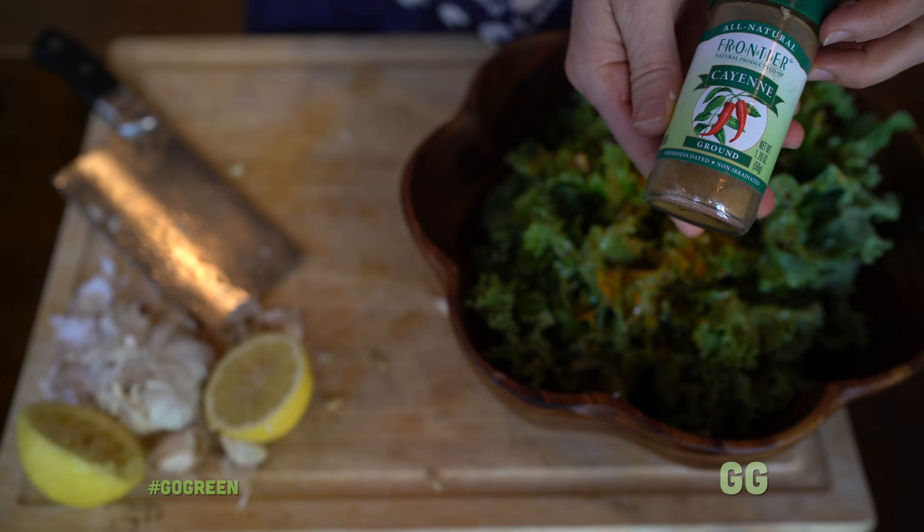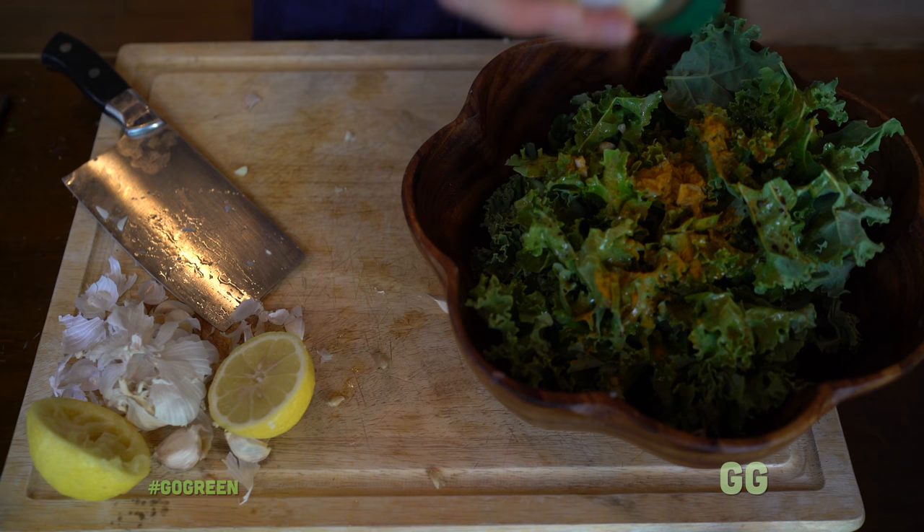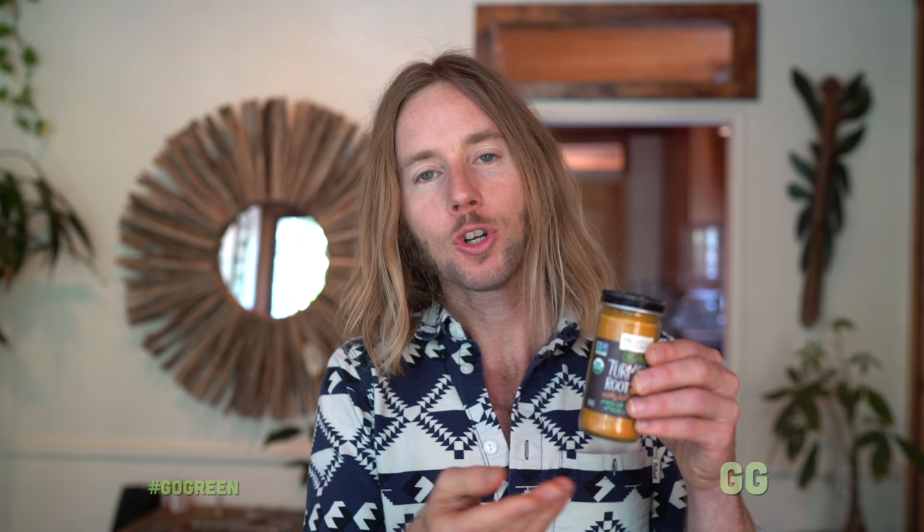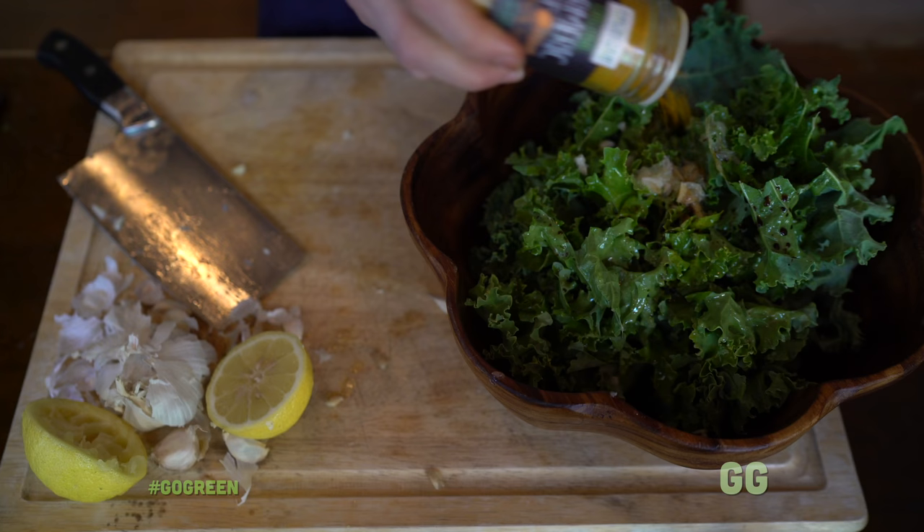Next we're gonna add some cayenne pepper. I like my salad spicy, but it's up to you — you can put a little or a lot. Then we're adding the superfood turmeric. Turmeric is really good for your joints, your muscles, arthritis — basically it's a kind of pain reliever. I like to always put turmeric on basically everything I eat. And it tastes really good.